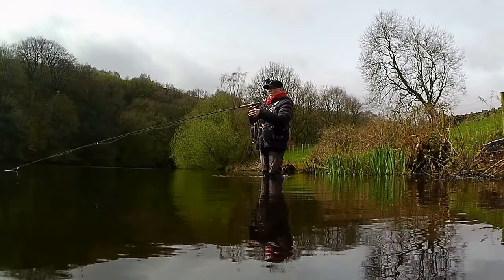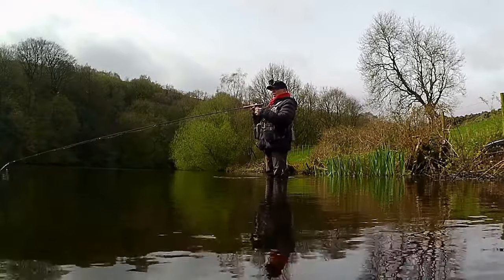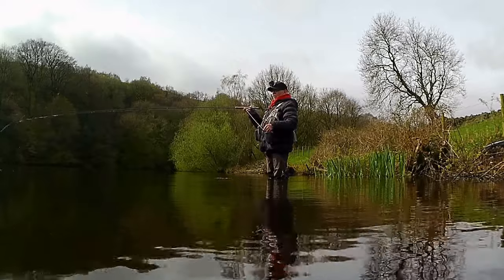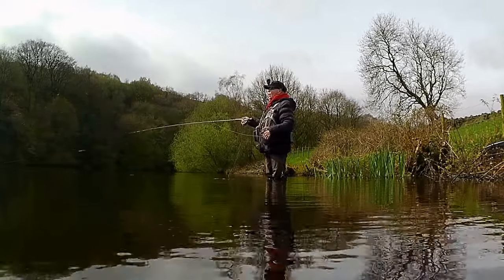I wasn't having much luck here. I was only here about 20 minutes and was limited on time, so I thought let's move up to the far side of the reservoir where the members have cleared a lot of the foliage at the back, and I can actually get into the water. So I moved further up the reservoir.